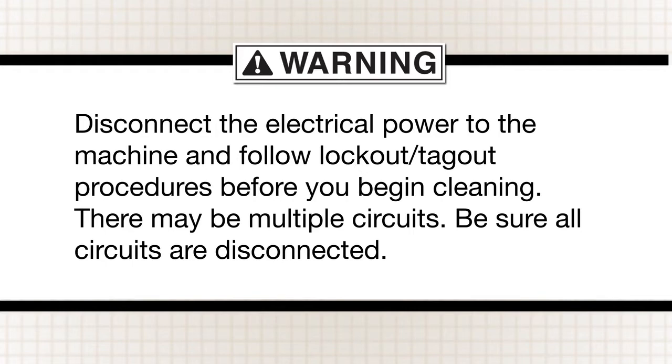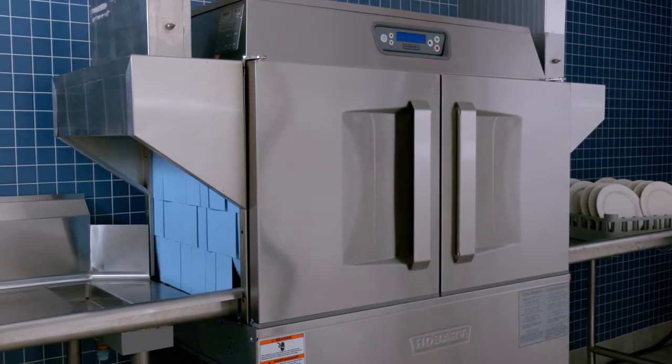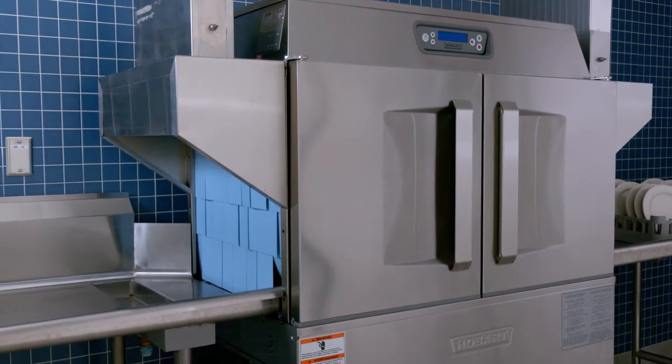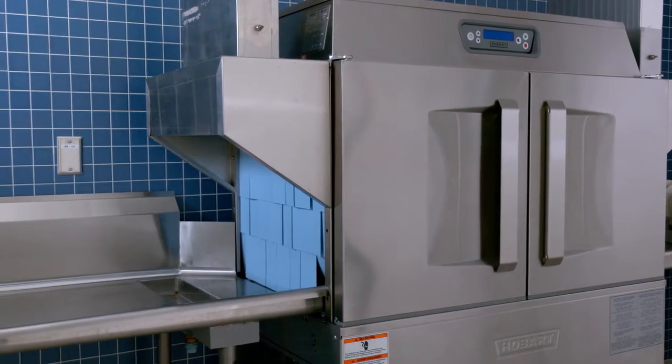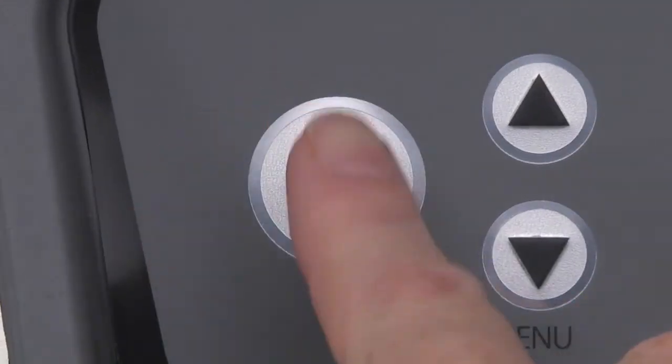The machine must be thoroughly cleaned at the end of each working shift or at least twice a day. Use only products formulated to be safe on stainless steel. Press the power key on the keypad to turn the machine off.